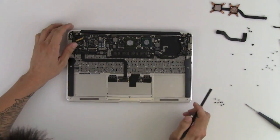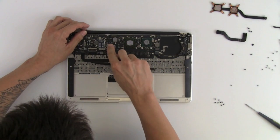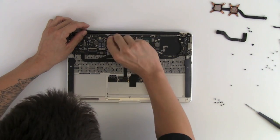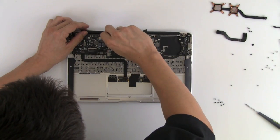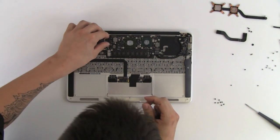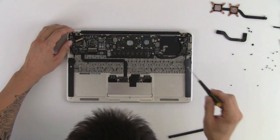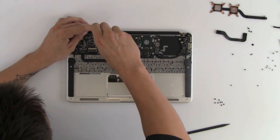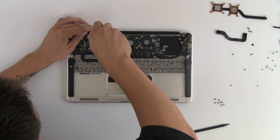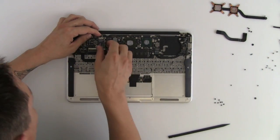Next we're going to disconnect the airport card. There are two cables holding down the airport card and they're pretty fragile, so be sure you're gentle taking them off. It's also being held down by a T5 screw, and just like the flash memory stick it will pull straight out.